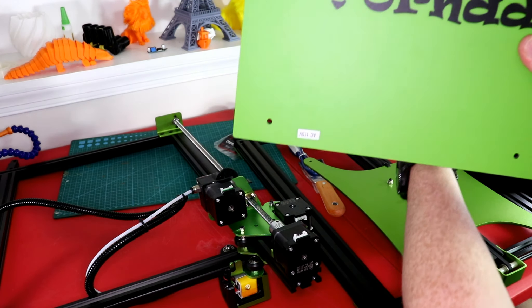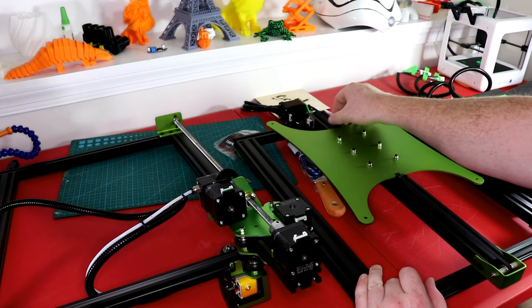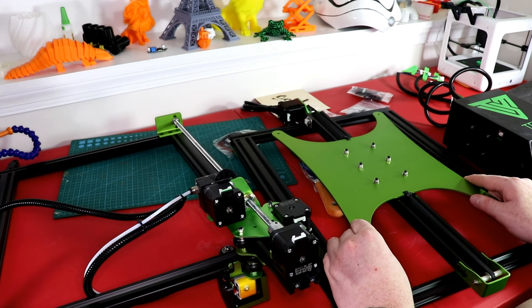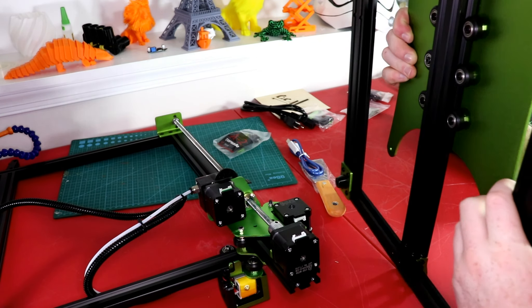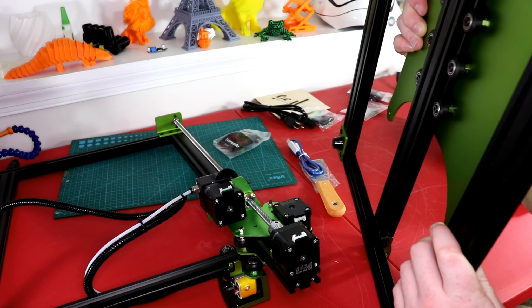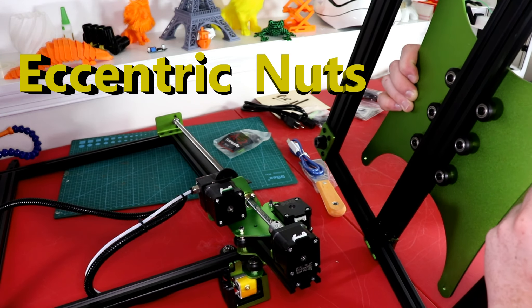I can tell that the assembly is almost the same as the CR-10. I'm going to go ahead and check the belts right now, and they do feel a little loose — I'm going to have to tighten those. However, this is not loose. Just making sure nothing is loose. You've got these nuts that you can tighten.